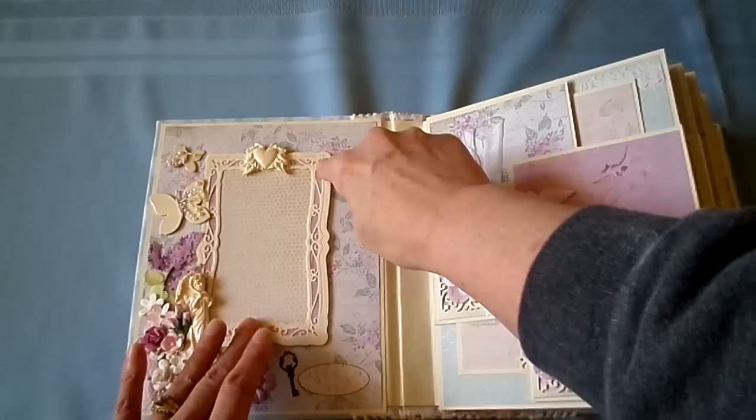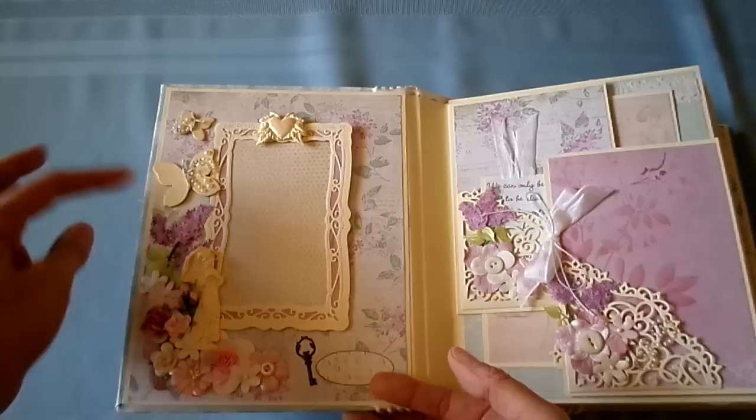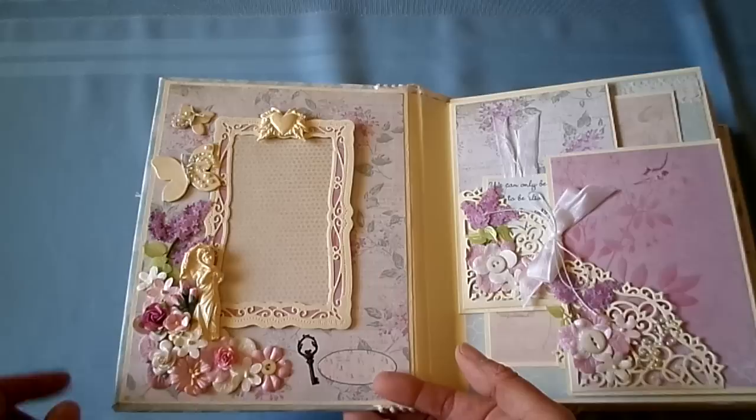Some more vintage pearl buttons. Chipboard butterflies — I painted with buttercream acrylic paint, and then dry brushed champagne acrylic paint over the top. Got some little rose buds. This is a rub-on. This is a little journaling spot.